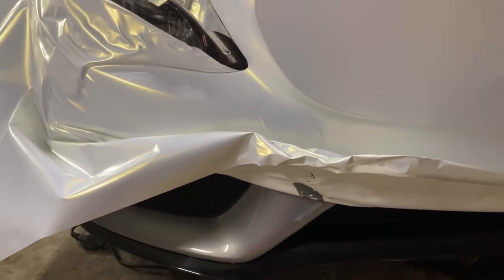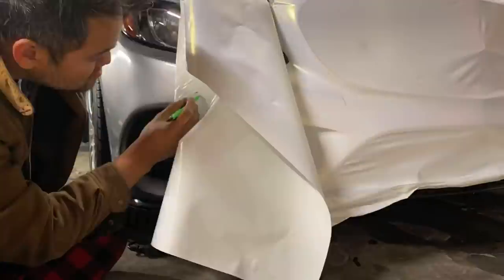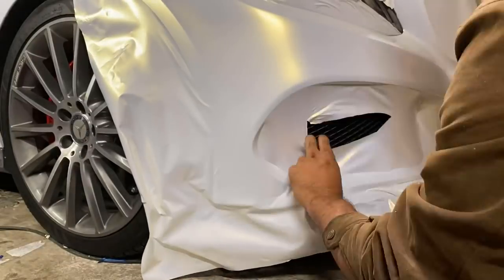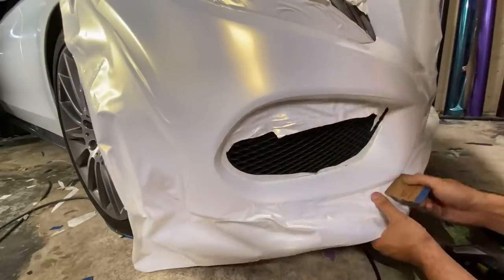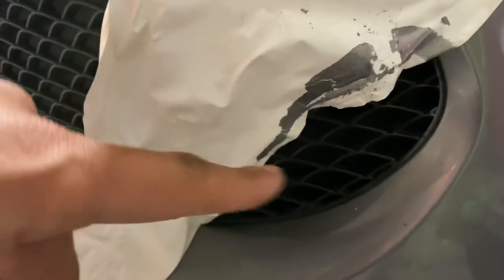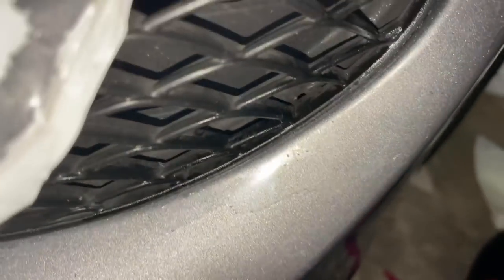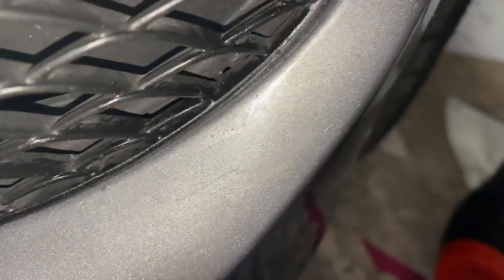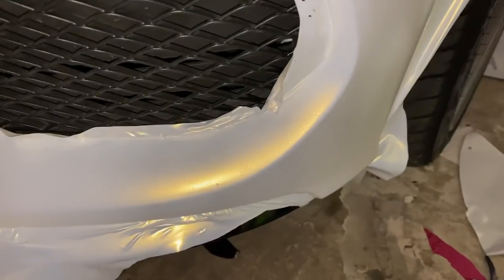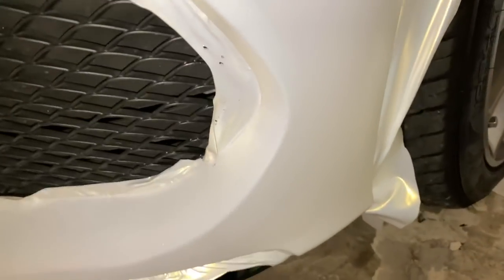Let's get to scraping. More scraping and sanding. When the wrap sticks to your paint more than the paint sticks to the car, you can see where the paint was — whatever painted it didn't do it well, and the very top layer came off on the wrap. And I'm finally done. That's really as good as it's going to get — if the paint wasn't messed up it would be better.